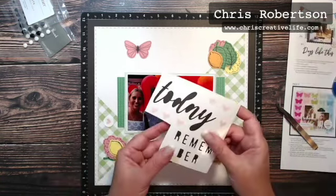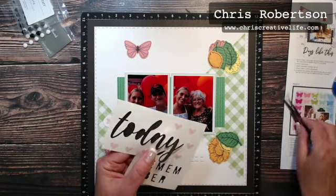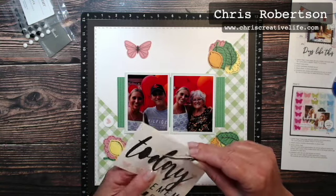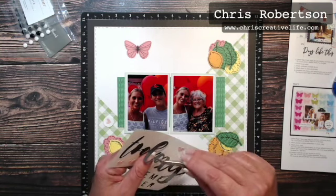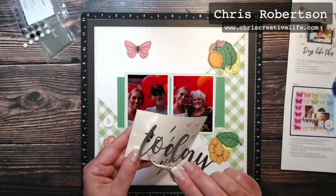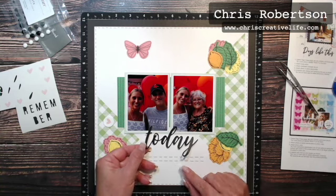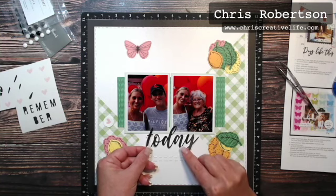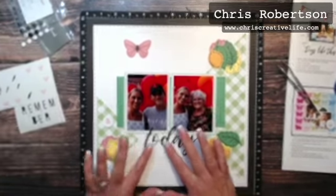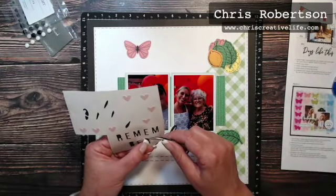Now I'm going to add the 'Today' — be gentle with this one, it is a script font and this sticker is quite dainty. It is actually amazing that they can cut these and everything comes apart. It's nice you don't have to stamp it or do your own hand lettering. I'm centering it as best as I can, touching it down in a few spots before I push it all the way down. And then I am going to work my title backwards from about here.